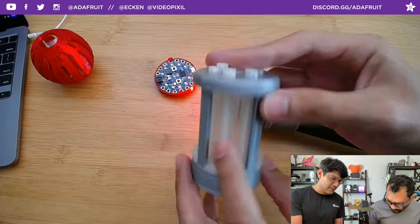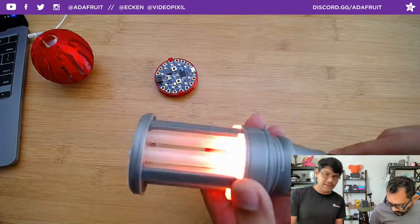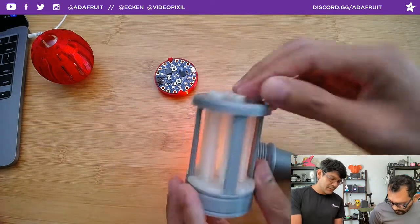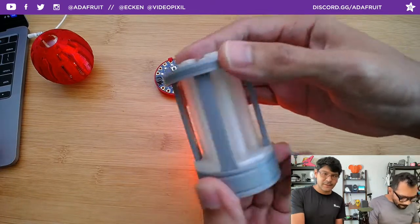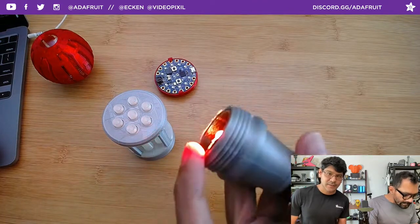All of this assembly here is just snap-fitted. You have all these little tubes that are printed in translucent filament, and when you throw some light on the back there, they light up. You could play around with different materials to get better diffusion - maybe open them up - but all of this just snap fits together, which is really sweet. And there's the three-watt RGB LED.